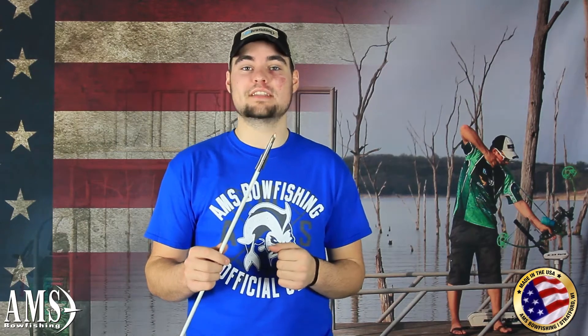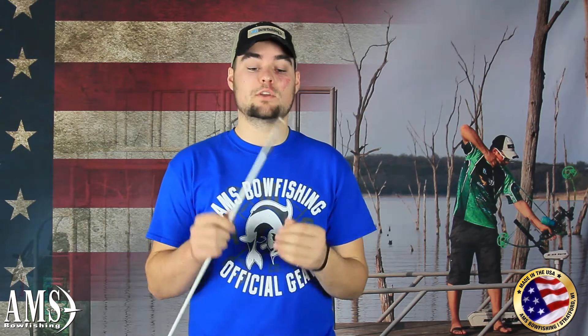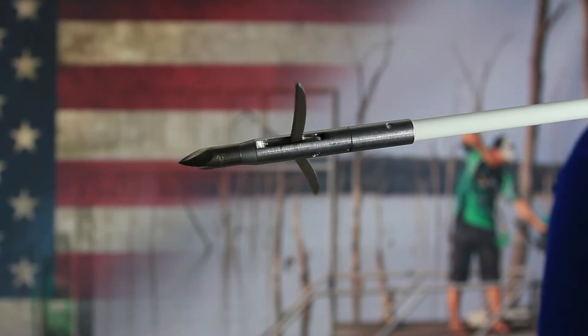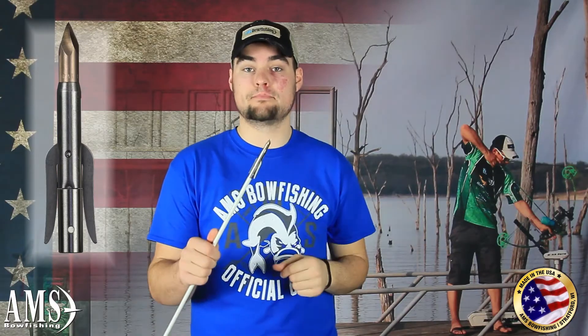Hey everyone, Derek from AMS Bowfishing, and today I'm going to talk to you about the Mayhem Point with our fiberglass shaft. Now the Mayhem is a high-grade stainless steel point. When these barbs are fully expanded, you have two and a half inches of holding power. It's great for shooting in deeper water and at softer flesh fish. Also, the AMS Cyclone Tip. The best thing about the Mayhem — made right here at AMS Bowfishing.